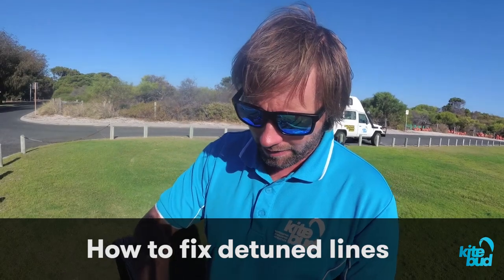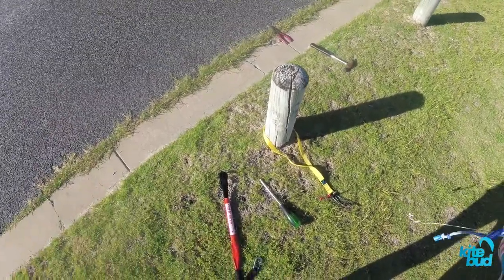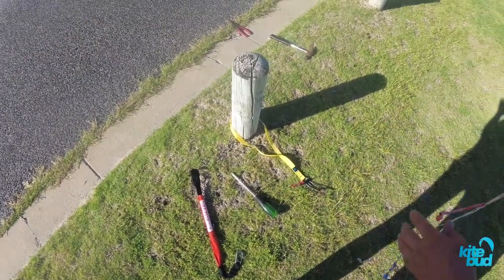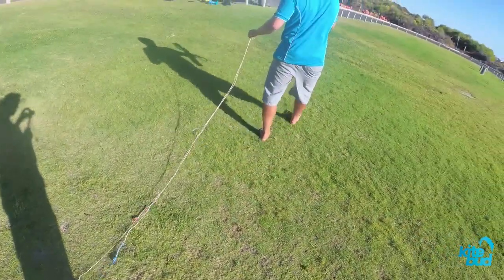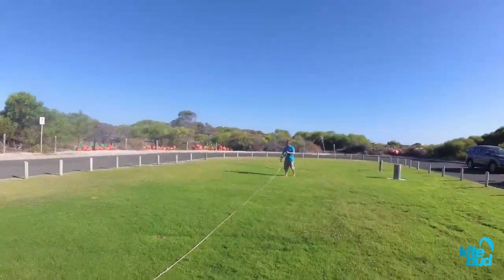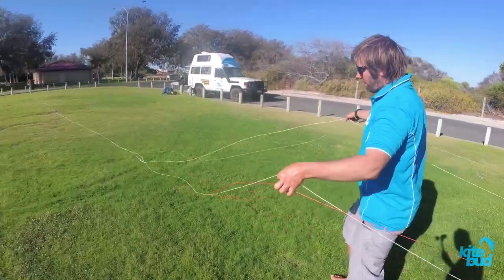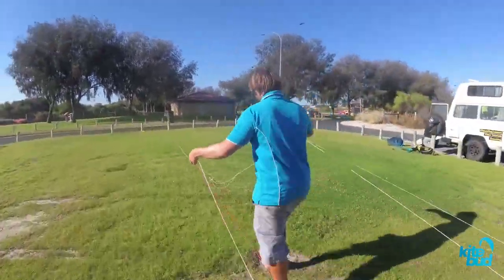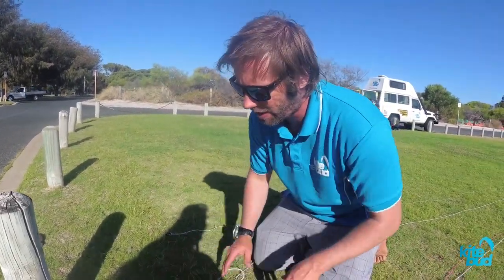So now we're ready to tune the lines. We're going to find a big open area so that we have plenty of room to lay out the lines. We want to be able to attach the lines to a fixed point. So lay down the lines and simply walk your lines to untwist them. Once your lines are untwisted, you're ready to attach them to your fixed point.